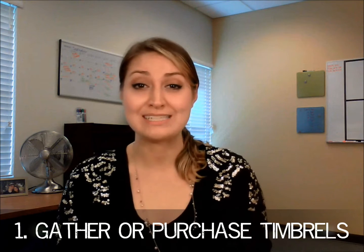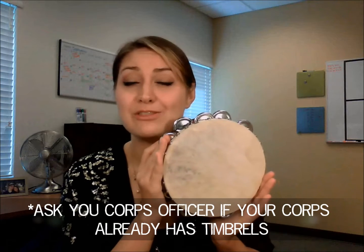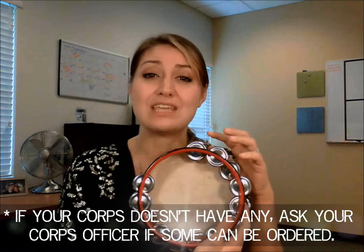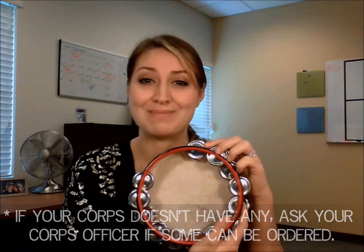What you'll need first is a timbrel for everyone who's planning to participate in your group or piece. This is the deluxe model timbrel available through our Southern Trade Department. This is going to run you $49 a piece, and this is actually the only timbrel model available currently through our Southern Trade Department.